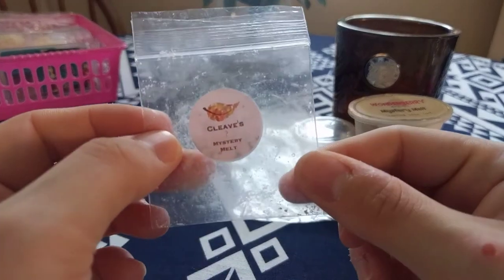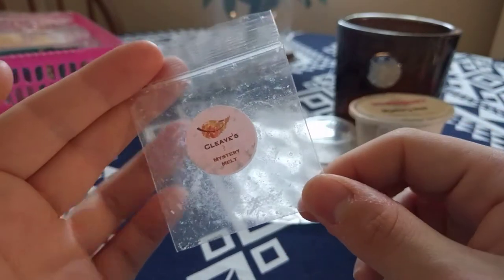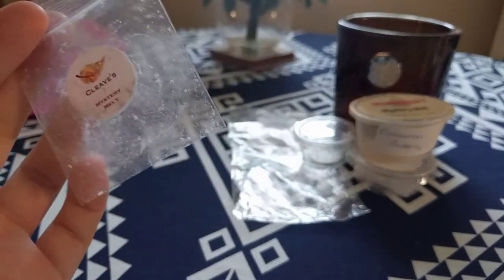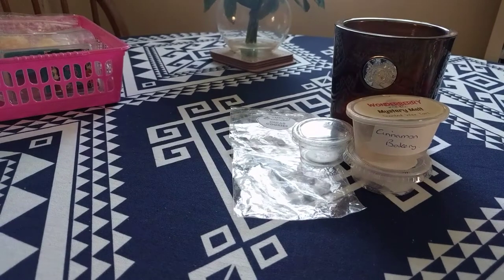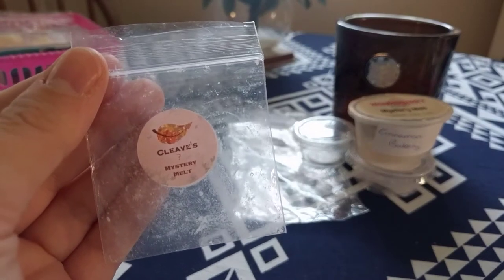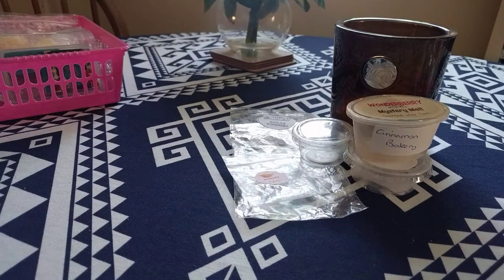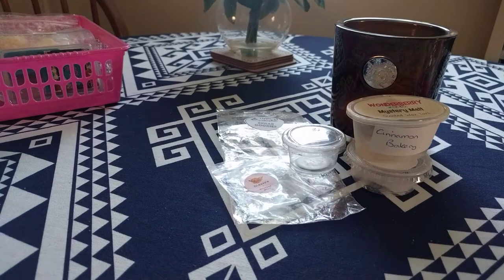This next one is the Cleaves mystery melt — a little white heart from the box. I put this on in my living room and it had a small to medium throw. I smelt a flowery note but there was no real scent throw, which is really upsetting because I loved this on cold. I still haven't tried my Cleaves from the big pots. With the mini melts — these mystery ones — you don't really get a scent throw. Maybe that's because I'm using electric melters rather than tea light melters.